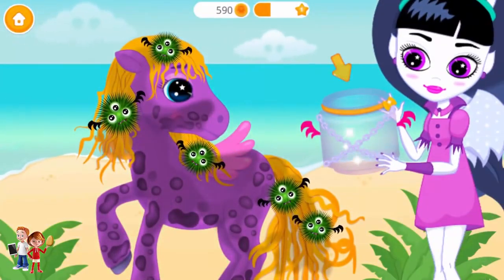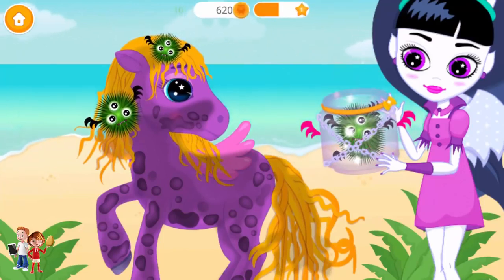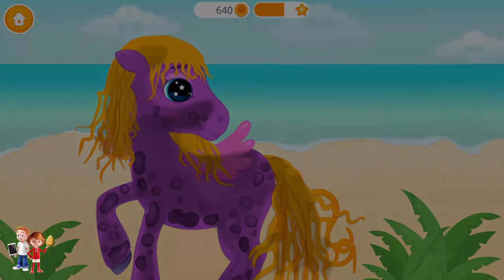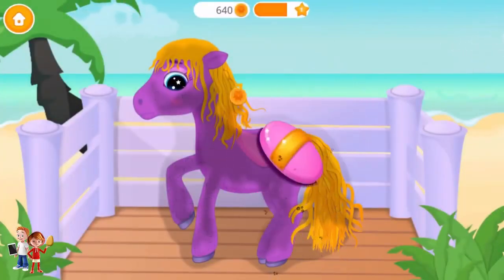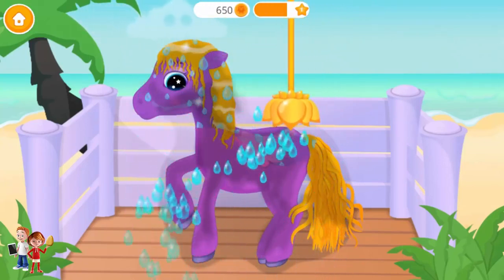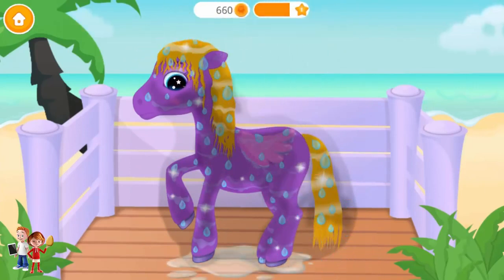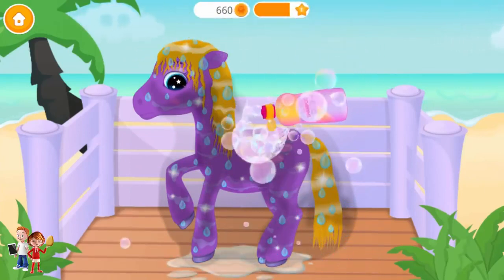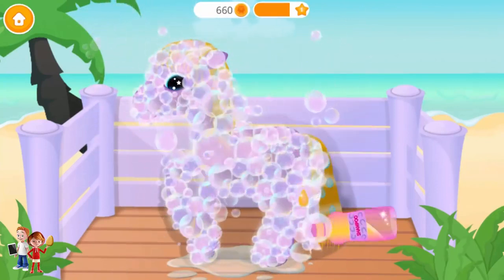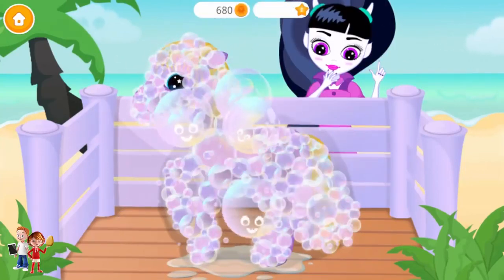Let's take care of Sandy! Remove these ugly creatures! Good job! Now, brush her coat! Can you wash her? Don't forget the shampoo!